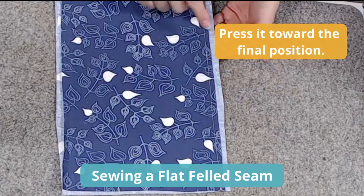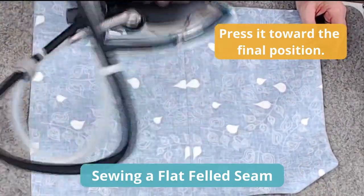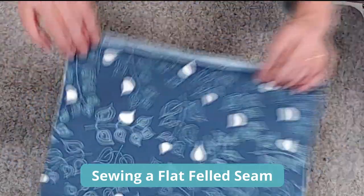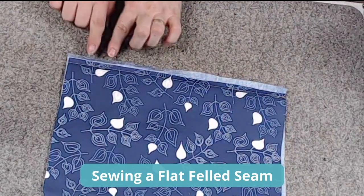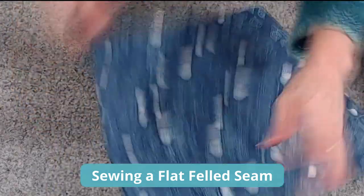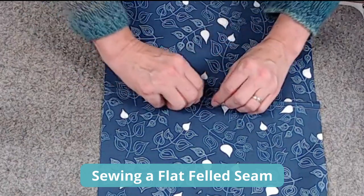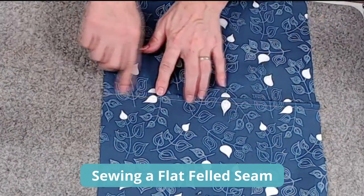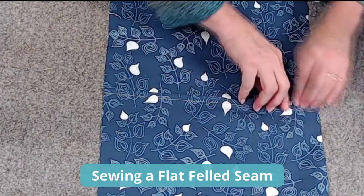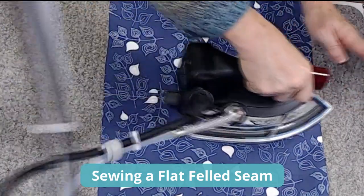For the next step of the flat felled seam, press it from the back, just like on the French seam — get it nice and flat. Don't skip this. Now flip it over and hem the wider side over the trimmed side. You can open it up and align the raw edge to the seam you just sewed, or you can do it all in one go. I like to put it away from me and fold toward me, then press it. Try to get this fold really even. If the seam allowance inside isn't trimmed evenly, it will push out and give you an uneven fold, so trim it — it's going to show on the right side.